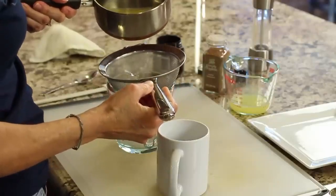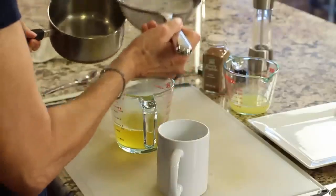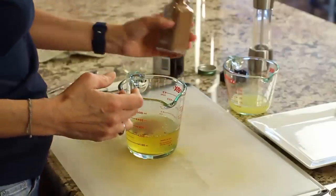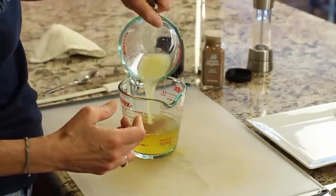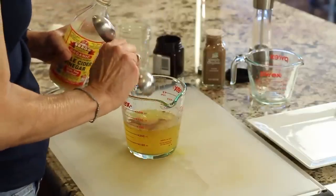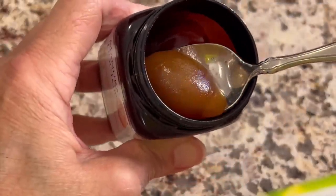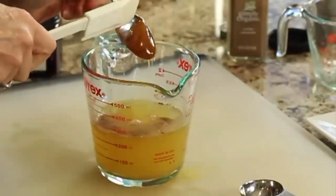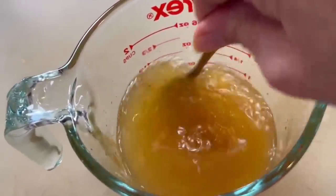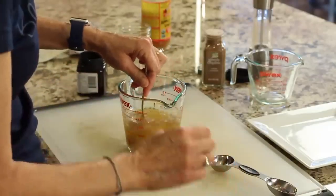Once the drink has cooled down to just warm, pour it through a strainer to strain out the turmeric and the ginger. Remember, the turmeric is really something you've got to be careful with — it stains everything. Add about a half a teaspoon of cinnamon, the lemon juice, and the apple cider vinegar — just make sure you shake it well before you use it. Now add the garlic, then our antioxidant powerhouse: honey. Give it a really good stir to help dissolve the honey. Start with about a teaspoon and work your way up if you need more. If you need an alternative to honey, you could use maple syrup.